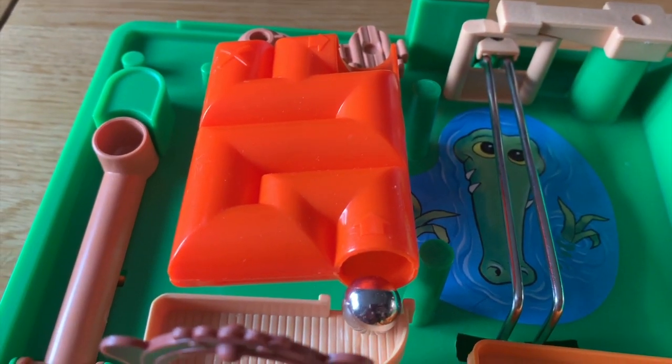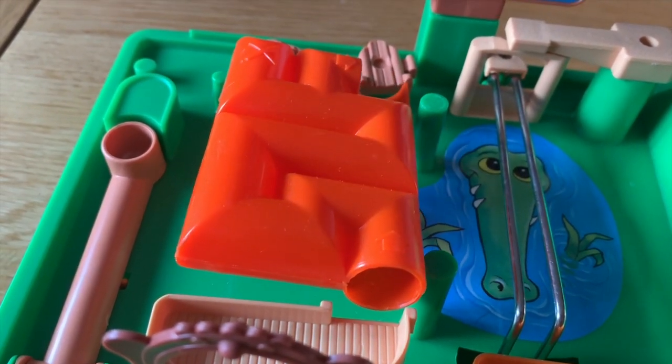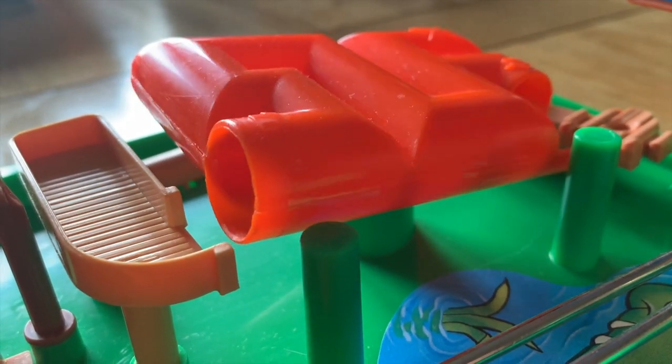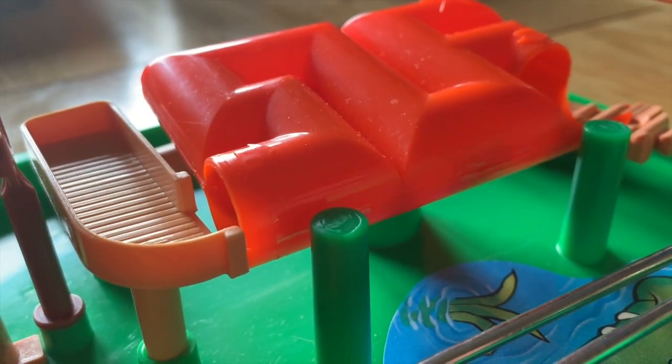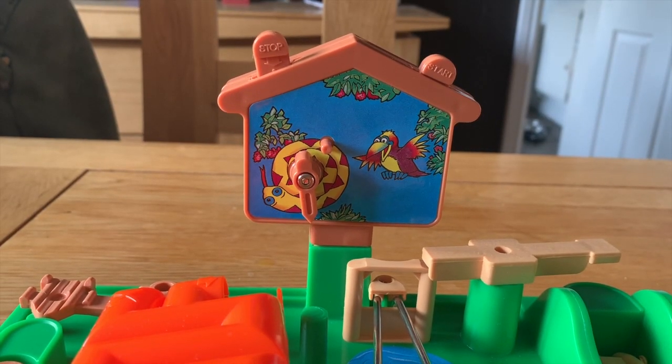But not the trickiest. That goes to the covered maze. The way it's moulded can give you some idea of the route you need to take and how to manipulate the joystick, but without being able to see where you are, this can really get quite infuriating — especially when the timer's ticking down.